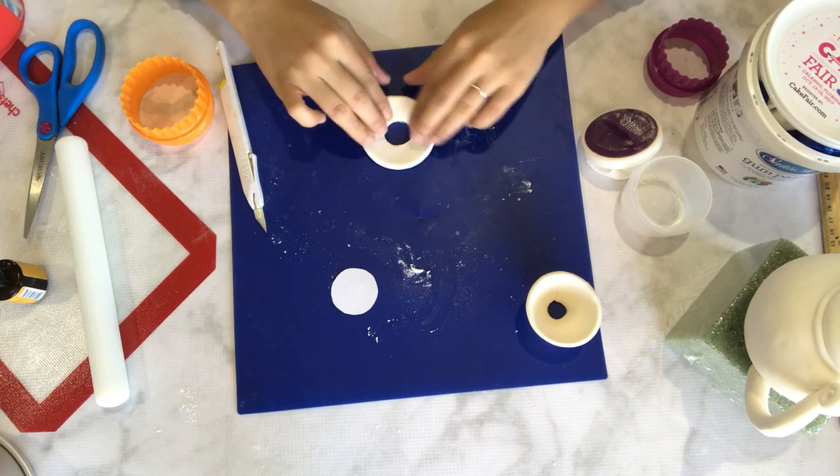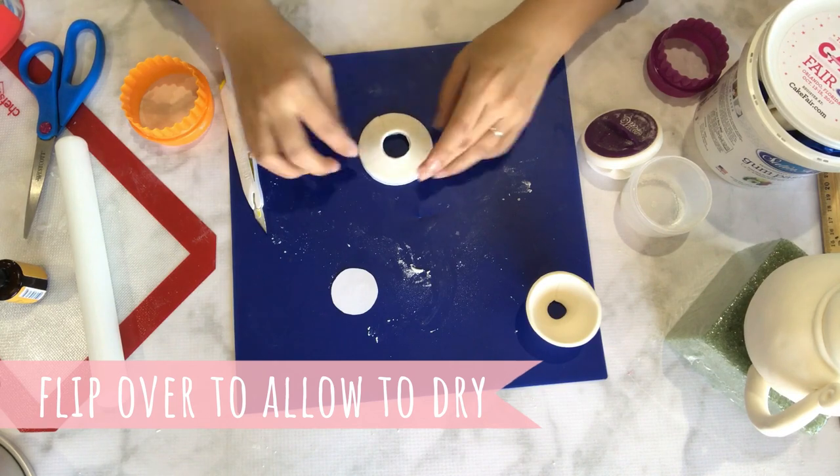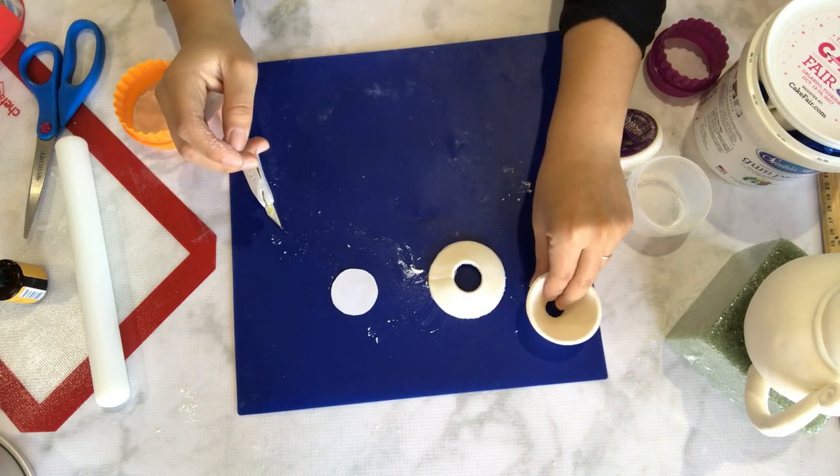When you have placed the gum paste saucer onto your model, make sure to flip it over and allow it to dry like this overnight so that it can catch the little bit of dimension and circular shape of the saucer.